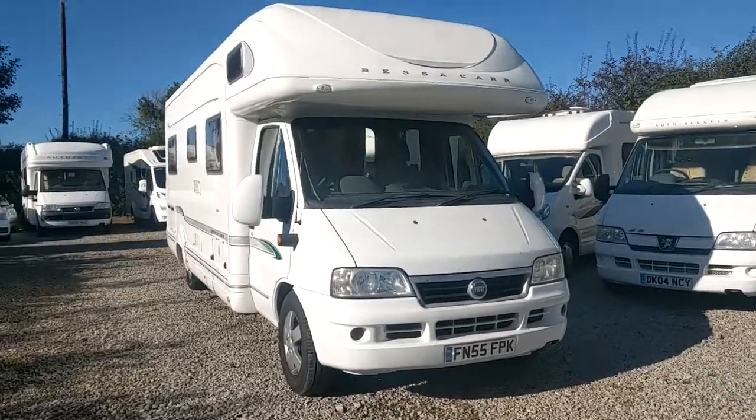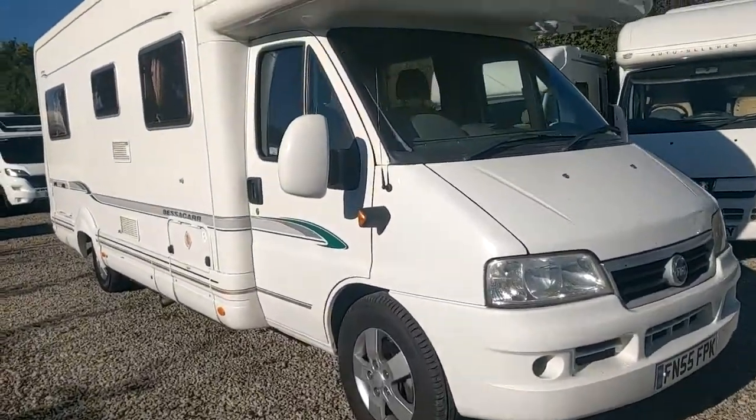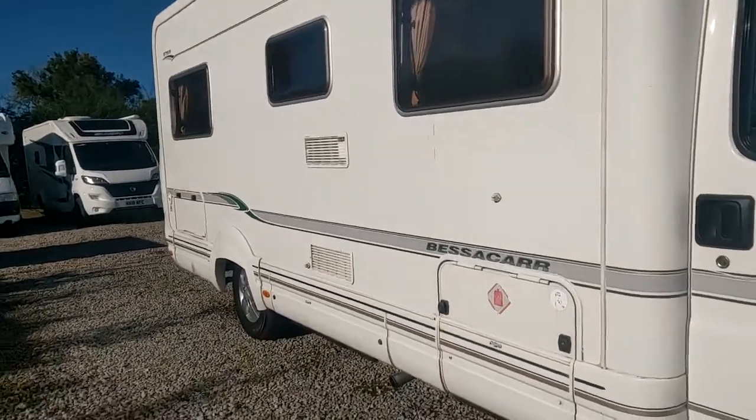Welcome to Parkgate Leisure. Please subscribe. Today we are doing a handover and operational video for the Bessicar E765.